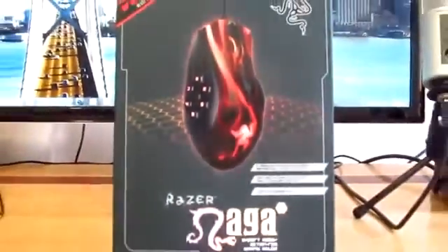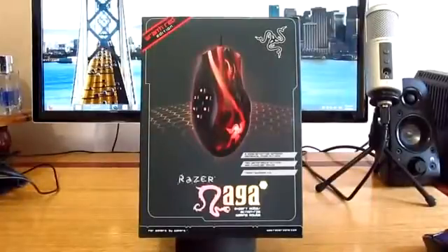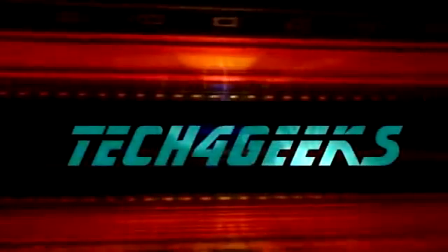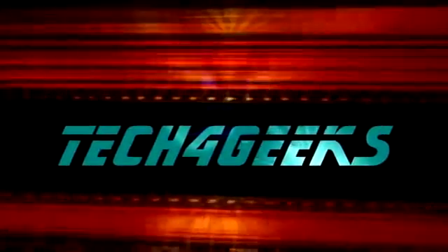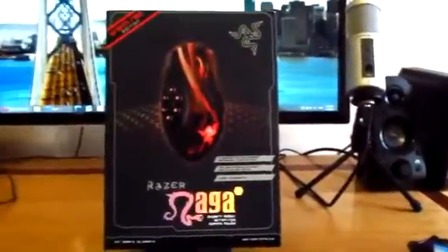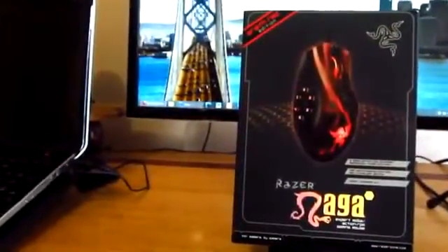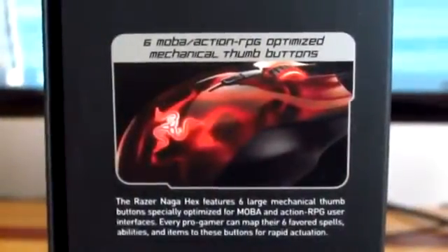What's up guys, Jens Garcia here, and in this video we're going to be unboxing the 2012 Razer Naga Hex Wrath Edition. Looking at the front of the box is the mouse as well as the edition, and down the bottom is the model. Over the top it just tells you about the law depending on where you live as well as the serial number. On the side it tells you some more information about the mouse.